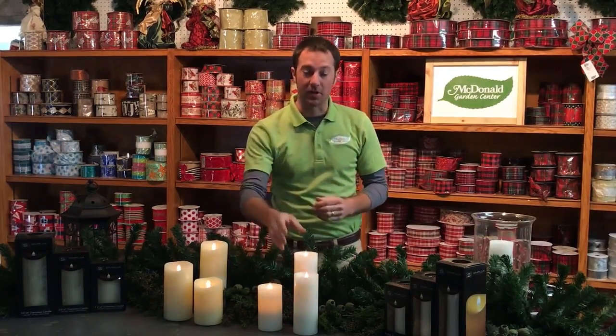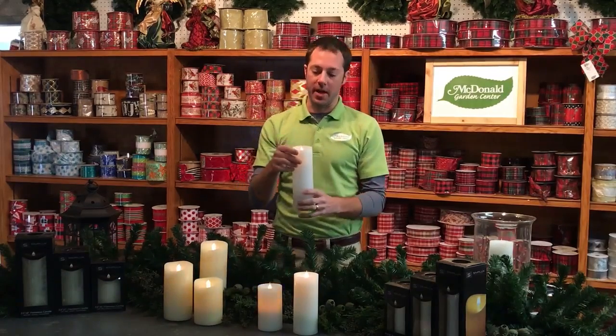Mike Westphal here at McDonald Garden Center, and I want to tell you about our new virtual flame candle. It's made by a company called Simplux. It's an amazing new candle.